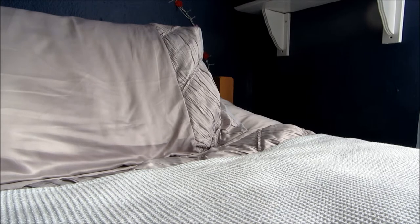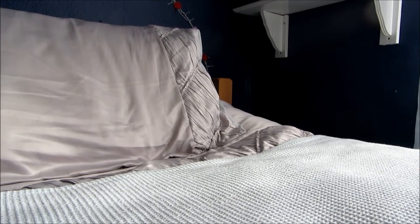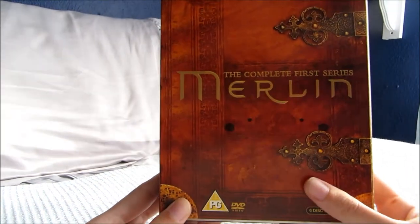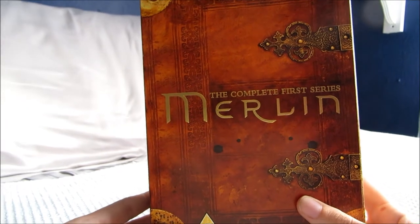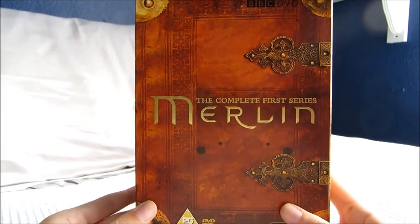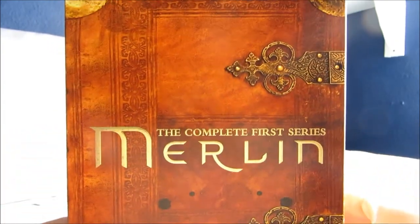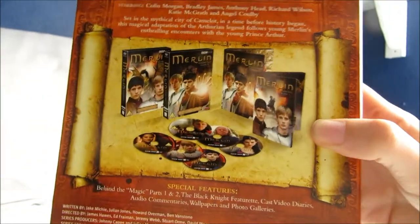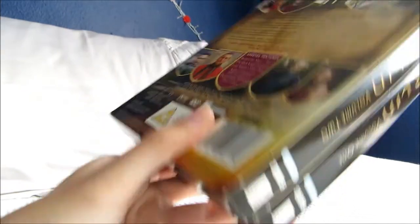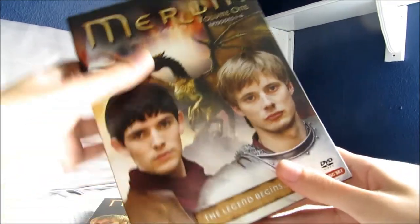First I'll run through some of the box sets I own. I think this is probably the first set of box sets I bought, which is Merlin. This is the complete series 1, and I really like the slipcover for it — it looks like the book that Merlin has in the series with all the magic spells in it. On the back it shows you what you get inside. Inside you get two volumes.